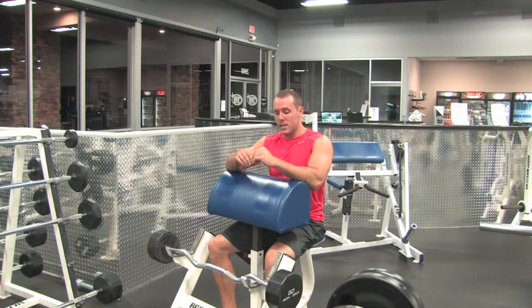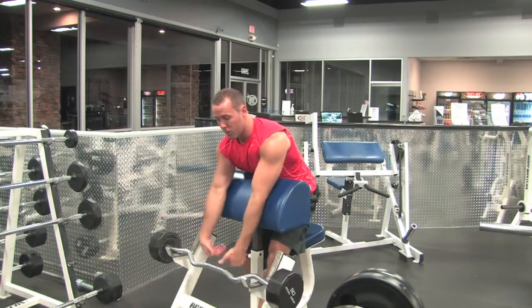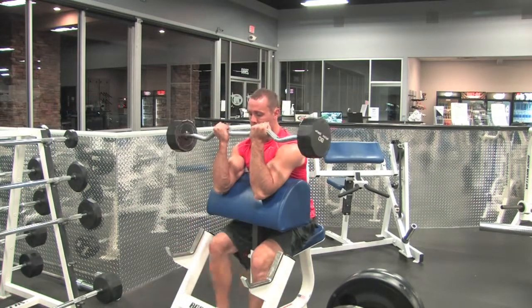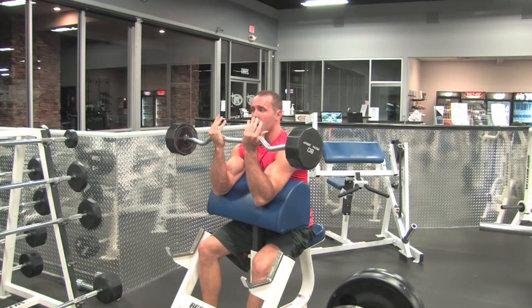You don't want to just do narrow and not ever work the other part of the bicep. So I'm going to do a narrow grip for you right here. Feet out in front, keeping my arms pinned against the pad the whole movement.